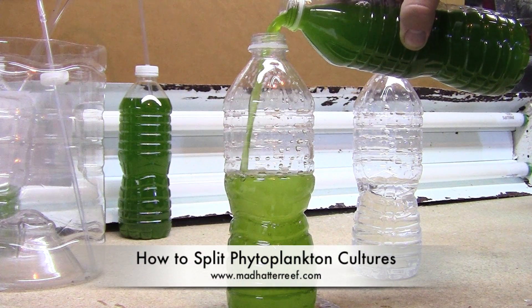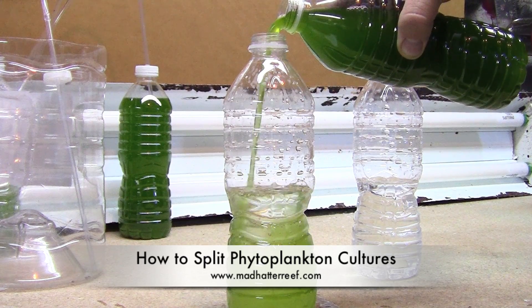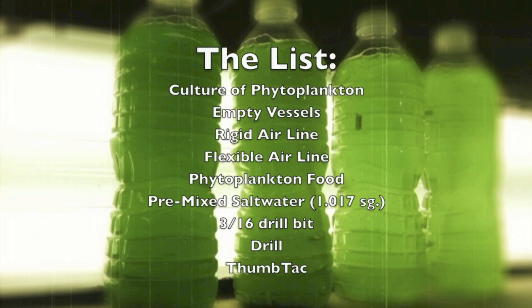Hey guys, it's Jeff for MadHatterReef.com and today we're going to be talking about how to split your phytoplankton cultures. Here's a quick list of things that you will need.